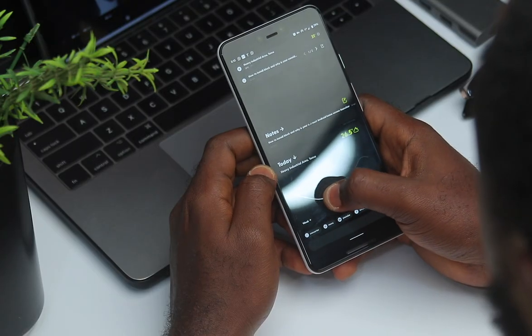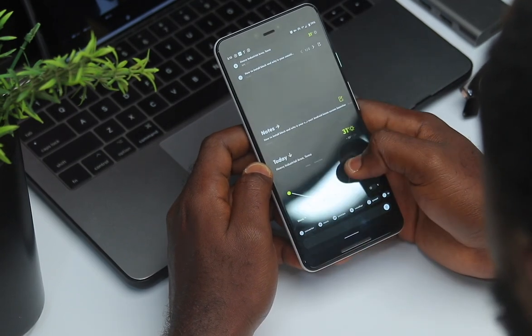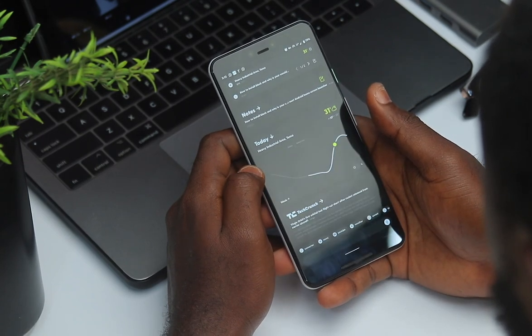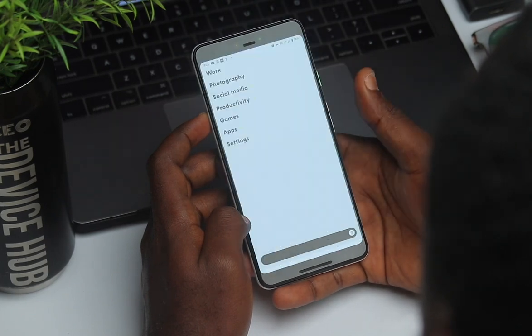One thing I noticed with the feed is that the widgets are very interactive. You can interact with the weather widget to see the weather throughout the day, the next day, or for the week. You can also interact with the notes app to create notes if you want to.